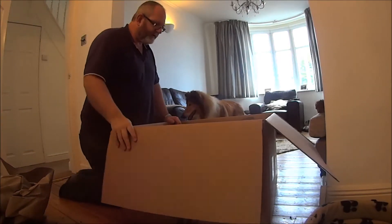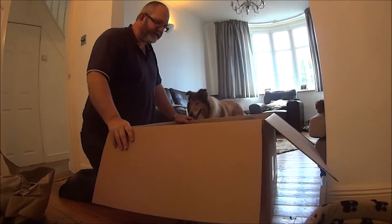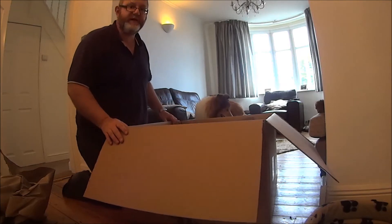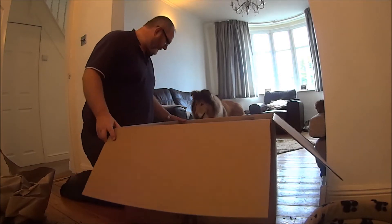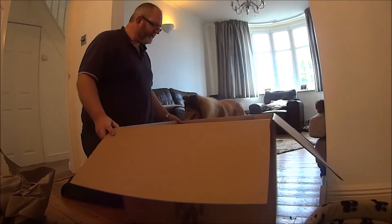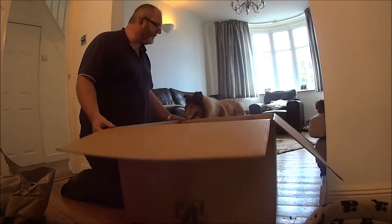Inside here is my Corsair 780T case which hopefully has got all of the computer in it. I'm going to turn this on each side and try to slide it out.